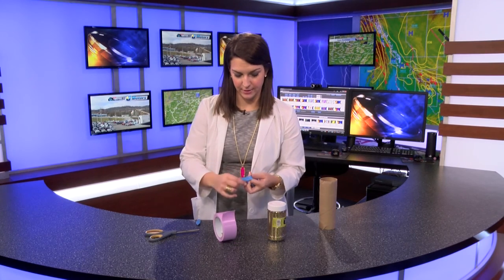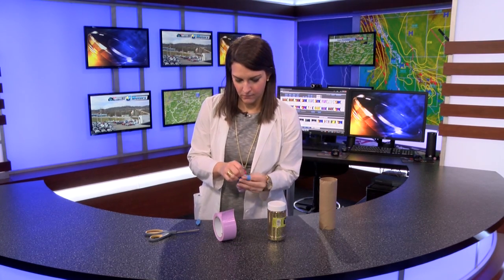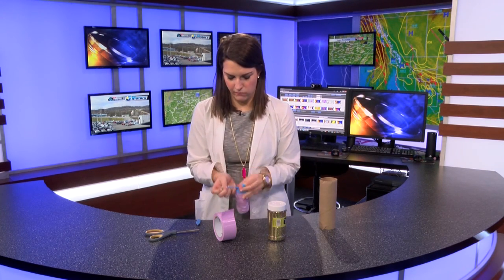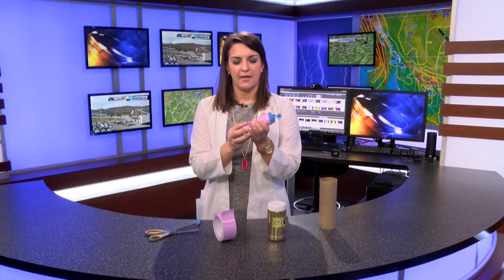Now you want to tie your end of the balloon. And there you have your confetti cannon. You're going to take your glitter and pour it in.